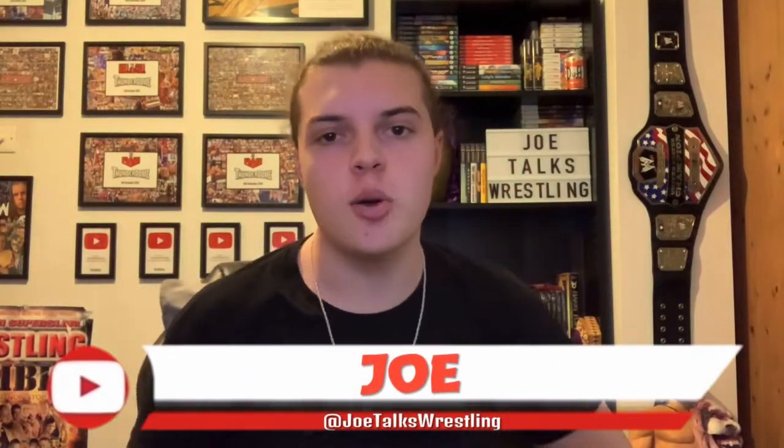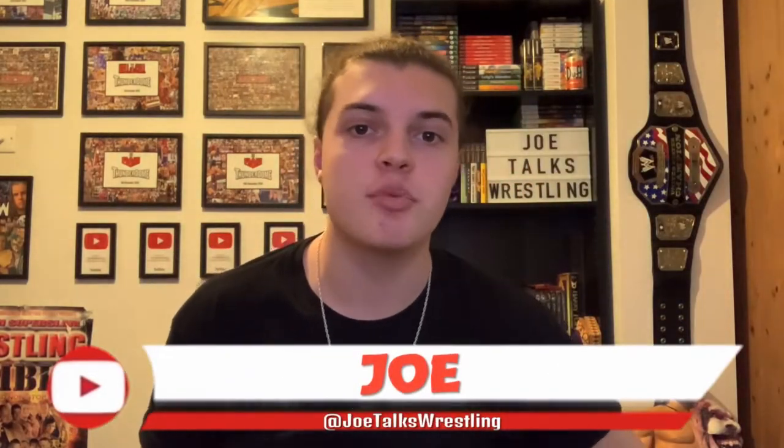What is up guys, it is Joe here from Joe Talks Wrestling. Today I am bringing you another WWE replica side plate unboxing and review. This time around it is for the Fiend Bray Wyatt. If you guys haven't watched many of my side plate reviews, go check them out — links are in the description. I'll be opening up this box, showing you the side plates, putting them on my replica blue universal and WWE championship, doing a time lapse, and giving you my thoughts.